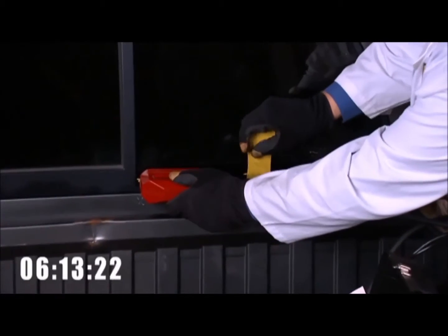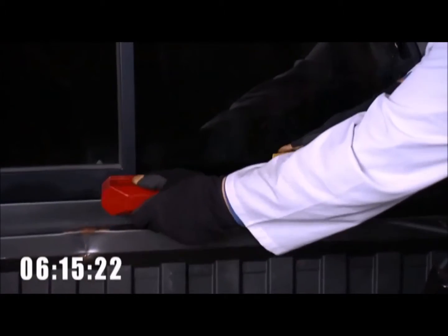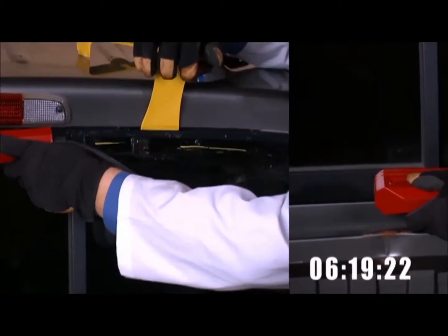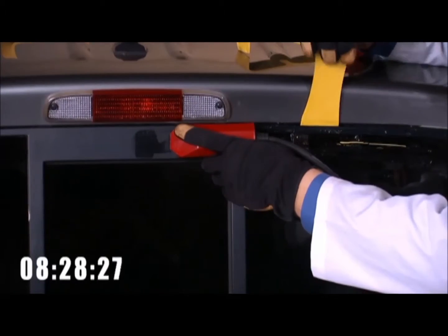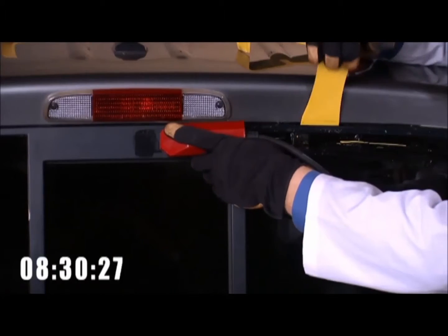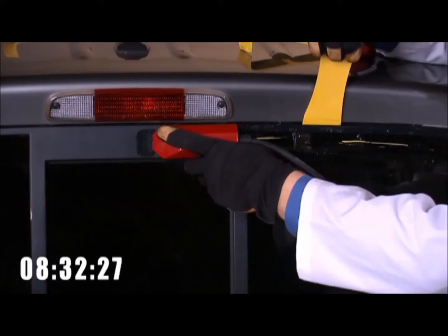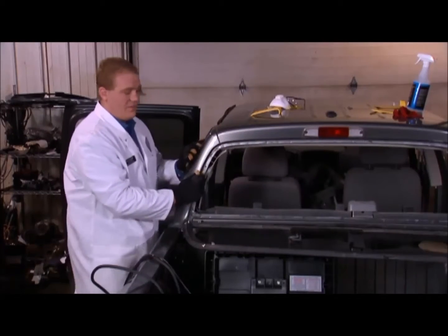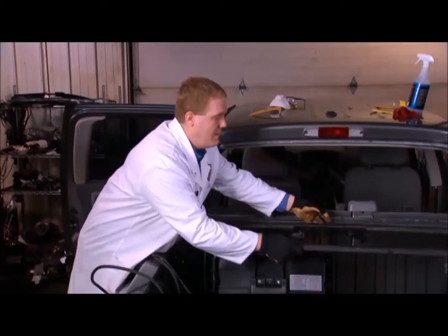As we slide the L-Wedge down the glass, be cautious that you don't overheat, as the paint becomes more easily marred. Often the paint will come off with the urethane bead. Proper installation preparation is required as industry standard. Before you know it, we've worked all the way around the glass — we got this window out in about nine minutes.